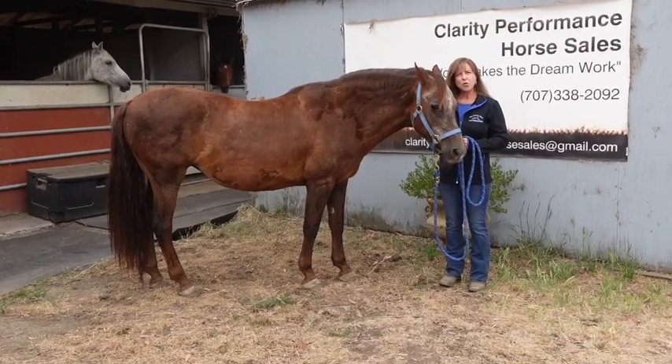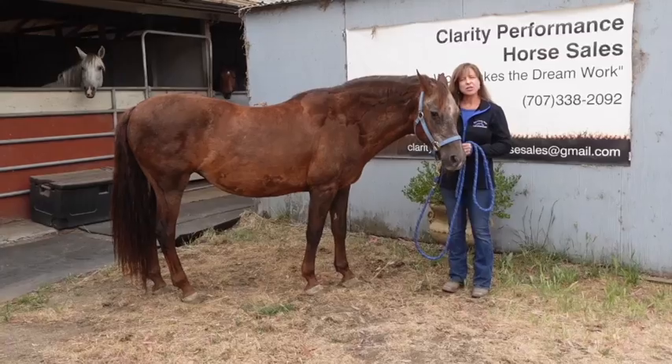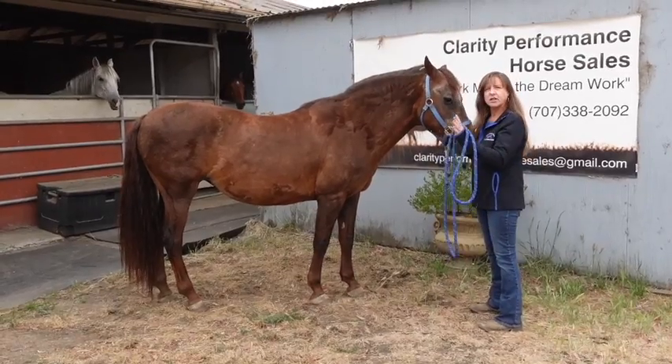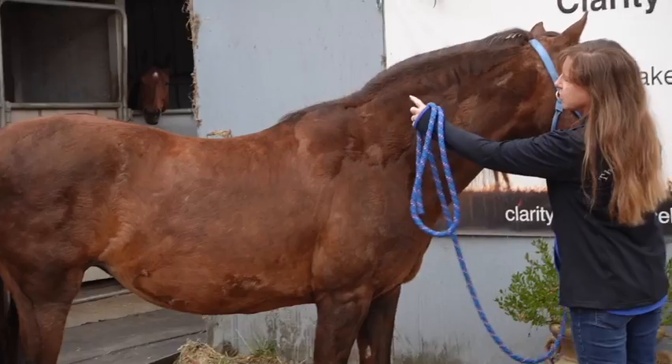We've had Morgans before — you remember Legacy, the Morgan gelding. He was this color, actually. So she's pretty typically Morgan. Now I know she's a little on the furry side, and all of you are going to say she must have Cushing's because she also has too much crest on her neck.